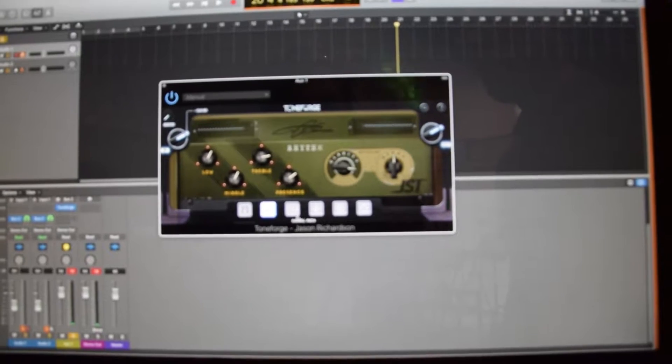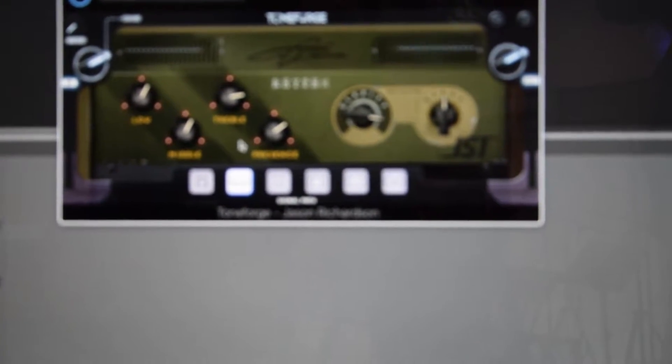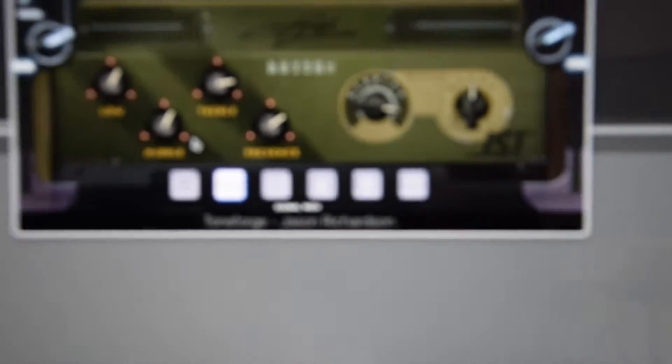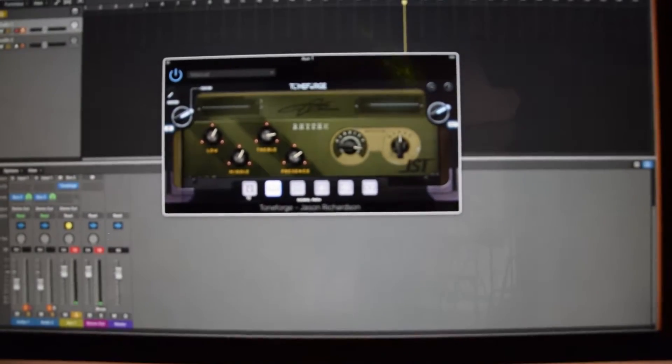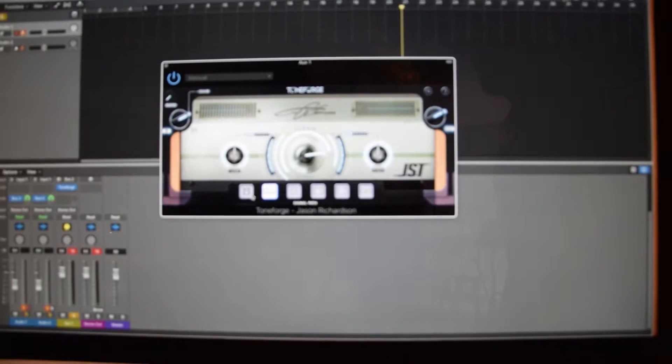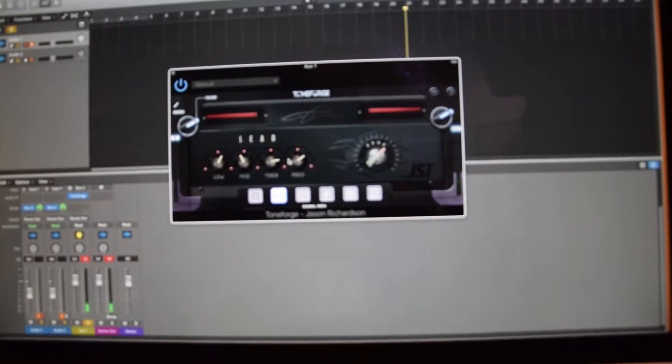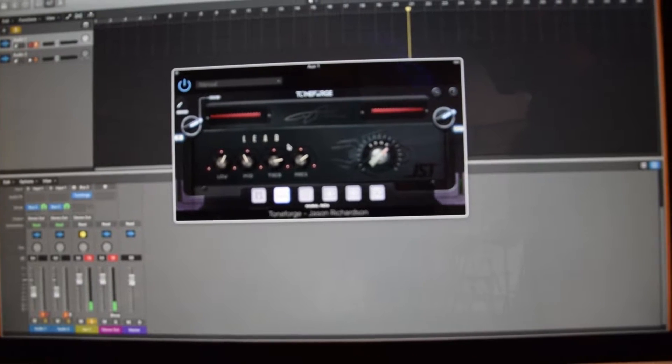For example, this is Tone Forge Jason Richardson. We based all of these tones off of his tones on his album, and we worked with his producer Taylor Larson to build them. We have a clean amp, a rhythm amp, and a lead amp — this is the first time that a Tone Forge model has ever had three amps in one.